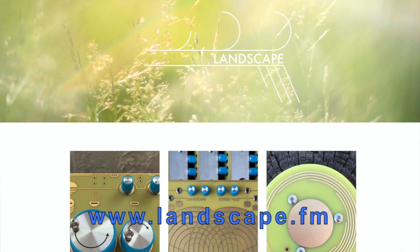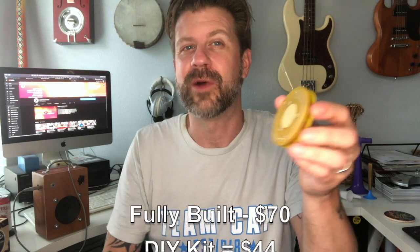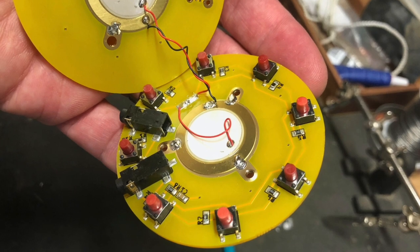It's a really nifty little gadget. You can buy it from Landscape's website and it comes either as a DIY kit or fully built. The fully built one is $70 and the DIY kit is $44. It's not a terribly difficult build, but I should mention it is all surface mount inside, so if you haven't done surface mount soldering that might be intimidating. There aren't very many components though, so it's a pretty simple build to learn on.